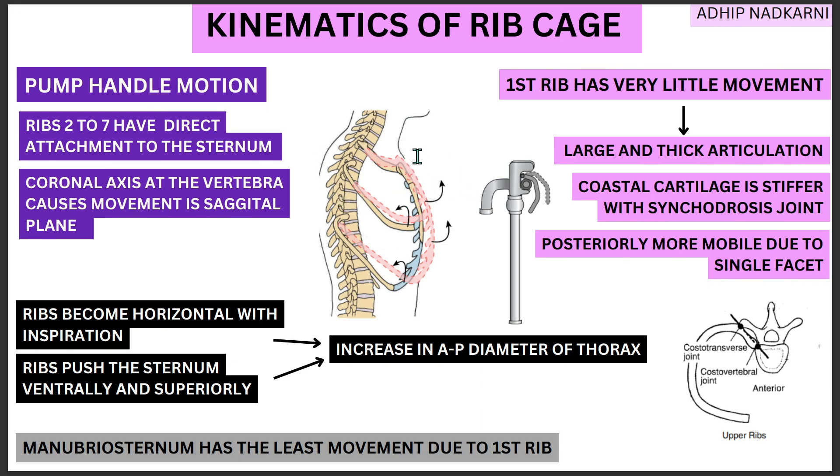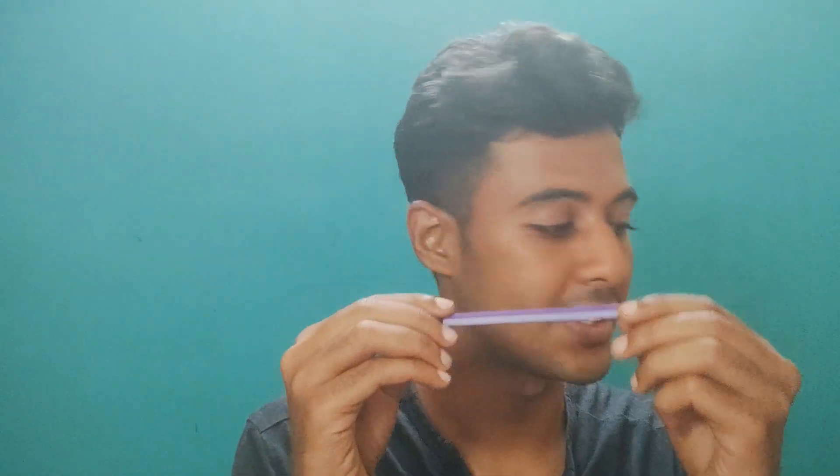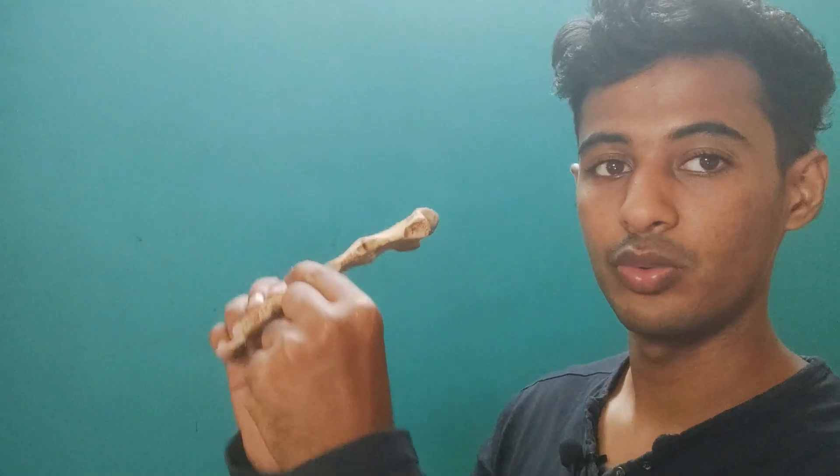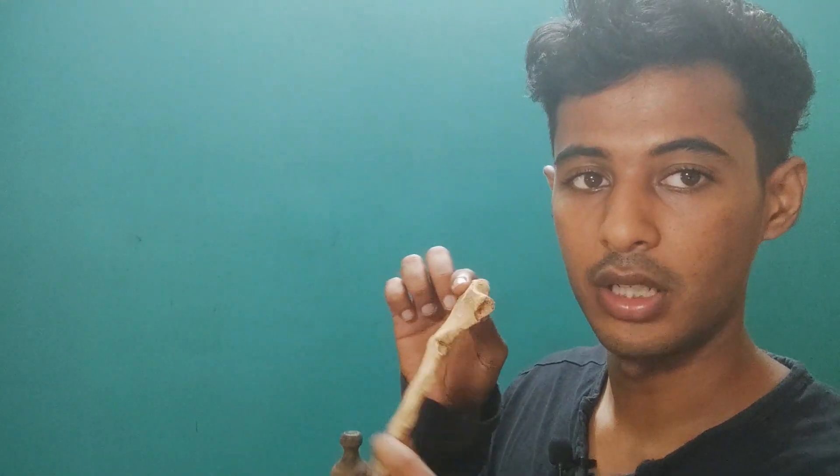Coming back to our pump handle motion, which is seen from rib 2 to 7 predominantly — to understand this motion, we need to first understand the axis. The coronal axis is seen at the upper ribs and the axis is more in the frontal plane. If the axis is oriented like this and you take the articulation of the rib, the movement will happen in a forward and upward direction. If the axis is like this, the movement is forward — going in this direction. And if you take the sternum along with it, the sternum will be moving in this direction — that is the pump handle motion.